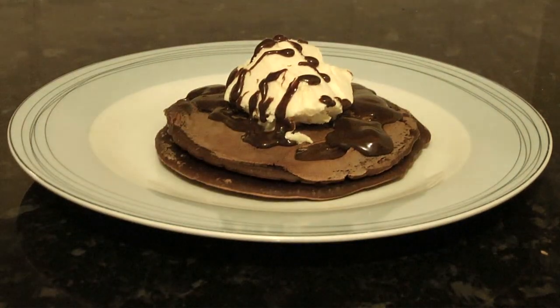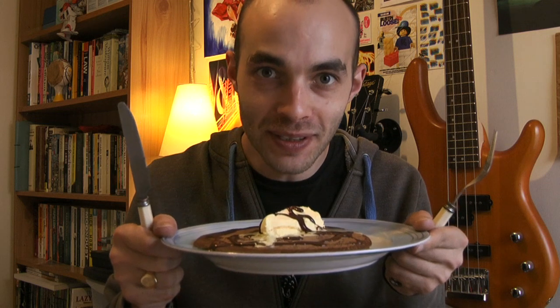Once the chocolate sauce is ready, serve the pancakes with a generous dollop of ice cream and add the chocolate sauce as you see fit — however decadent you're feeling. And there it is: melty ice cream and warm chocolate sauce on chocolate pancake goodness. I don't know if it's just because I've done it for the video or what, but I think this is the best batch I've ever done — it's fan-tastic!